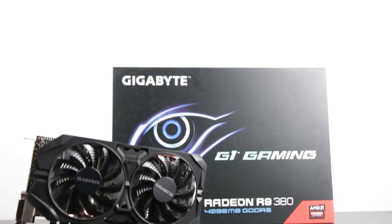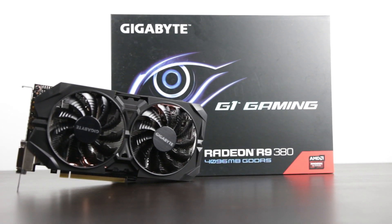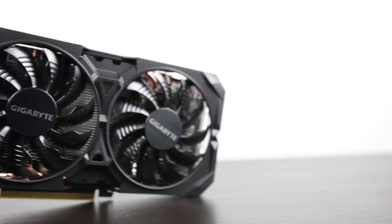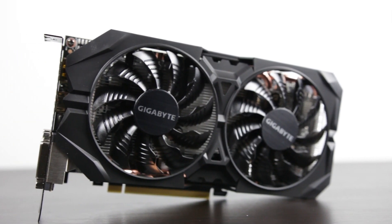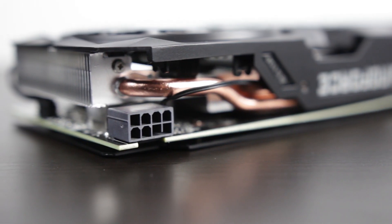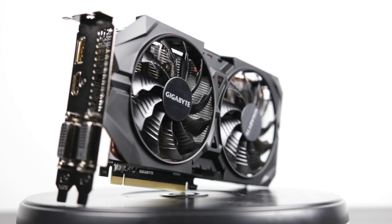For the all-important graphics card, we're going to be using the R9 380 from Gigabyte — the non-X version, which comes at a more competitive price point, well under $200. It offers a lot of value with four gigabytes of video memory, and in some instances it's going to be faster than the GTX 960 from NVIDIA.